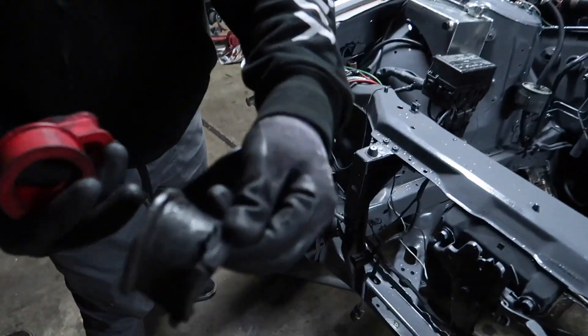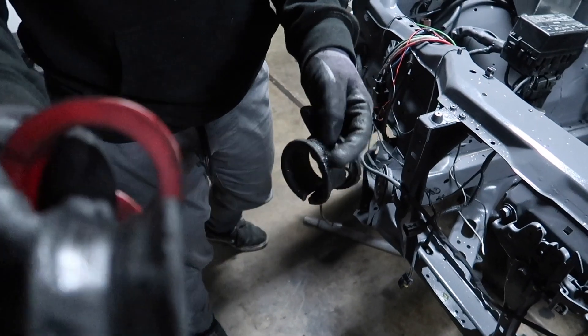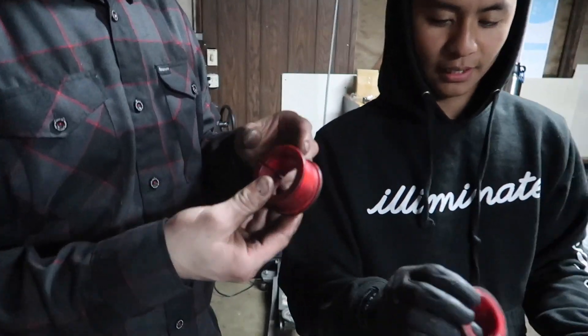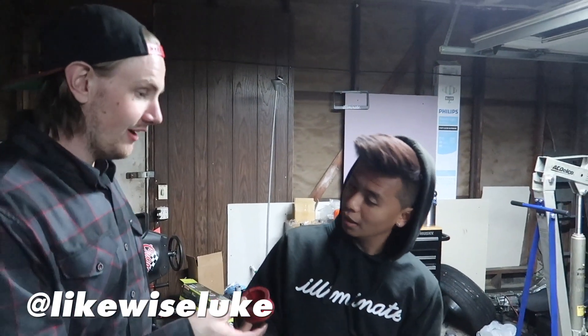Here are the old ones. This one's done too. Are these the solid ones? No, these are the poly ones. Mine are like the poly on the outside with solid on the inside.